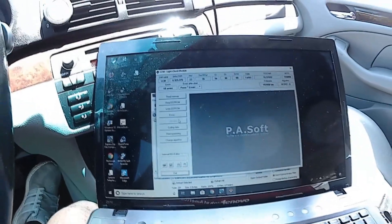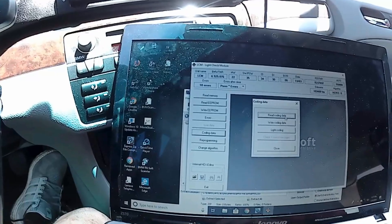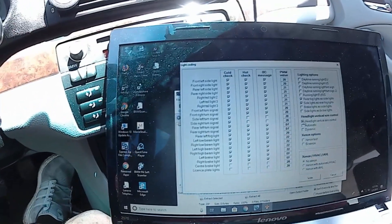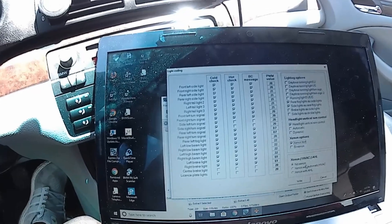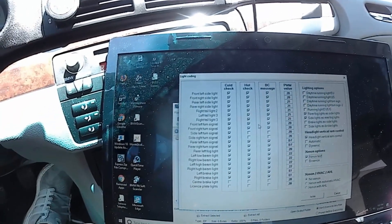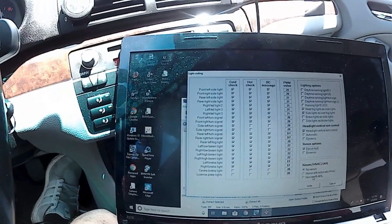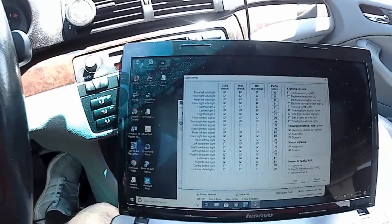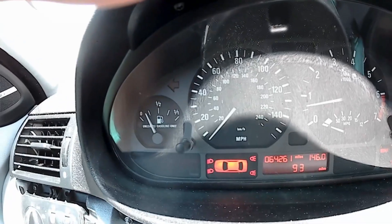Right now it says I have 18 errors. Let's go to programming. I should have just turned off the car when it was at zero to see if it worked. Let's do coding data, then light coding to fix everything here. I have xenon headlights — I'm going to click on that. I'm not going to select bi-xenon because it doesn't work. I'm going to write this to see what happens — this should be the front one.